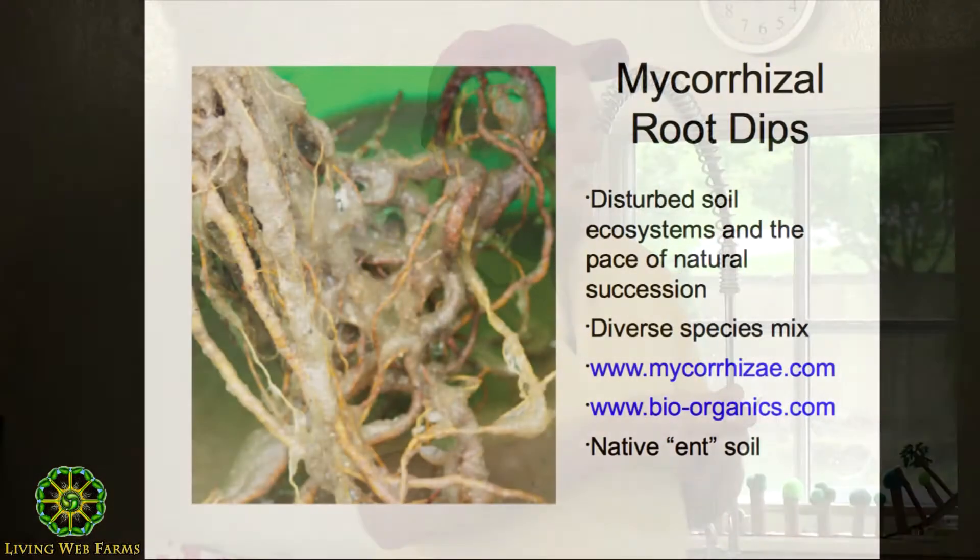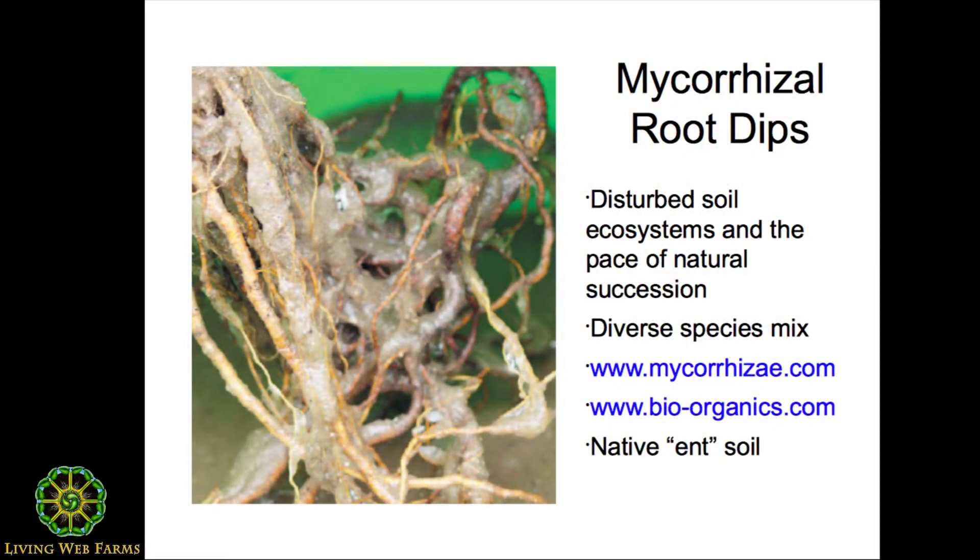So typically we're not planting in a place where mycorrhizae are already established. There are mycorrhizal root dips and powders available. Two companies I recommend are Mycorrhizal Applications and Bio Organics — they've proved reputable, which matters when dealing with biological products you can't see. When I plant, I like to use the root gel from Bio Organics because I can actually see the gel effect on the roots.